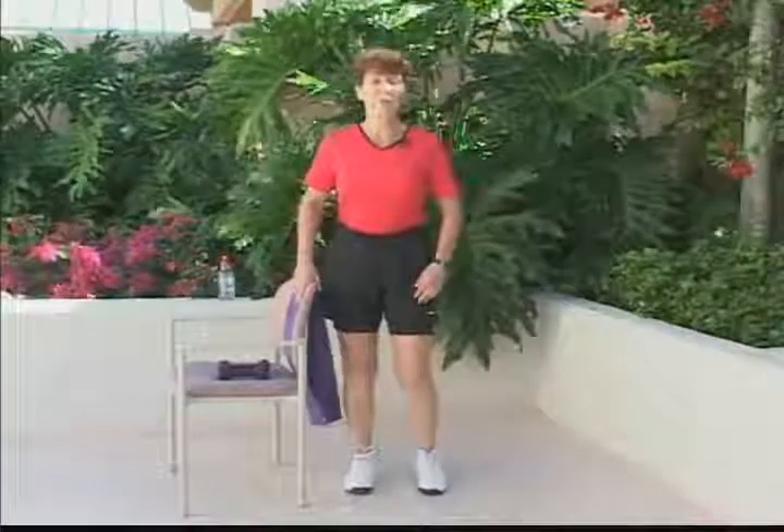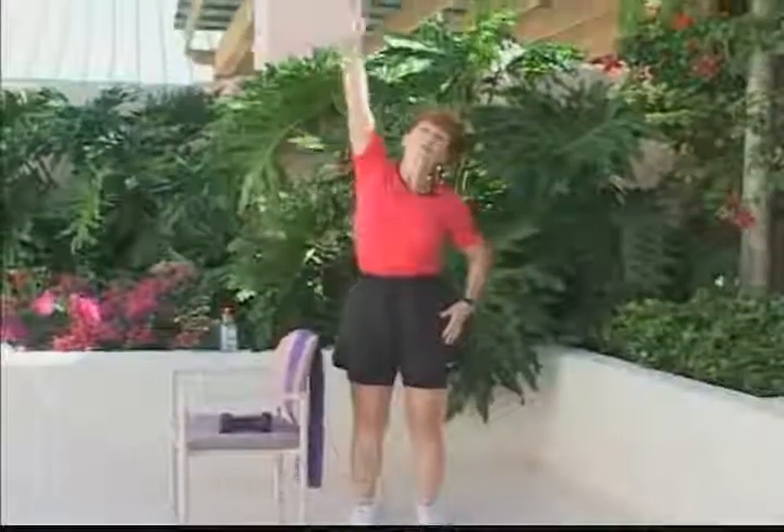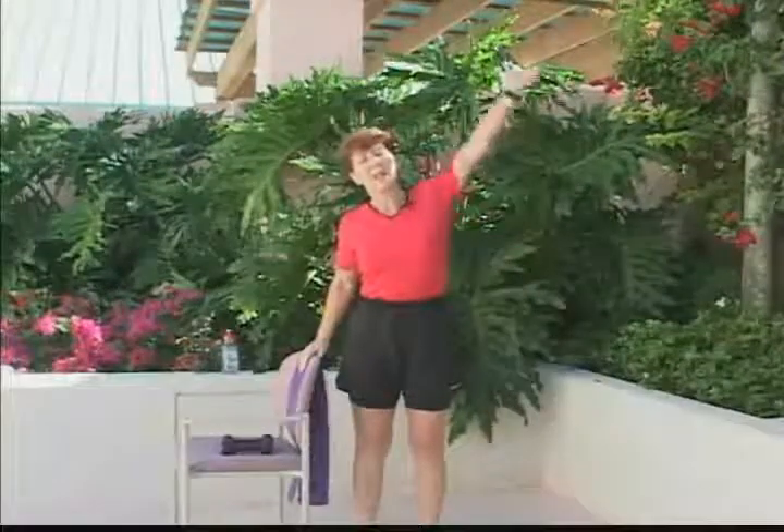Now, just relax your legs, stand steady with a nice reach overhead, stretching through the ribs and reaching up as high as you can reach.